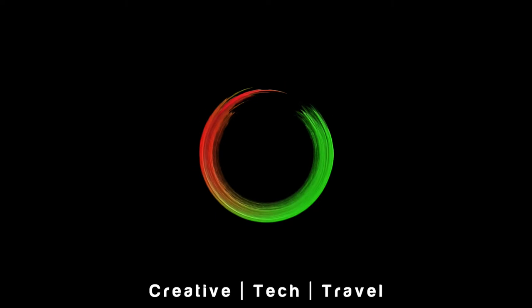Hey guys, hope you're all well. Welcome to my channel. My name is Attic and I'll be going through the top 10 features of the new Mavic Mini Pro, so come along.